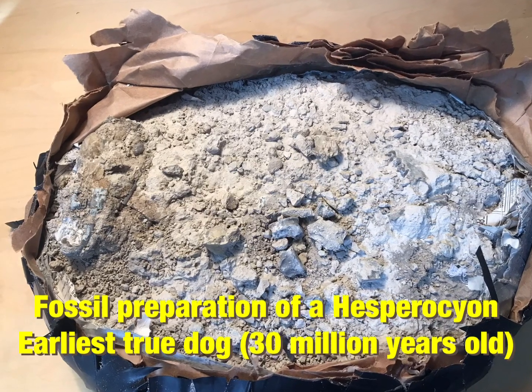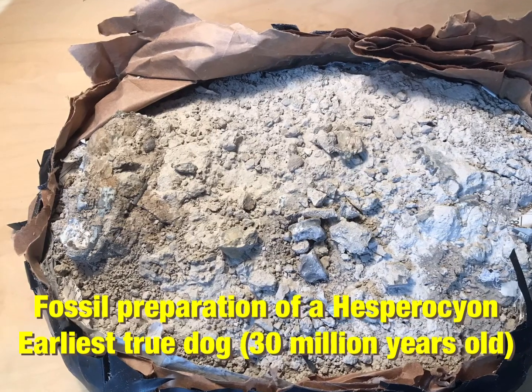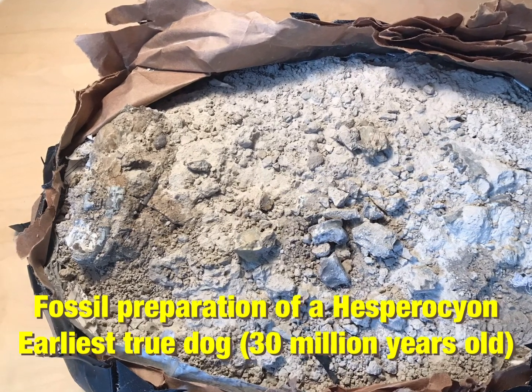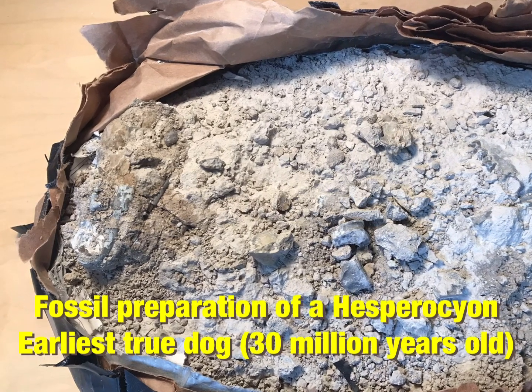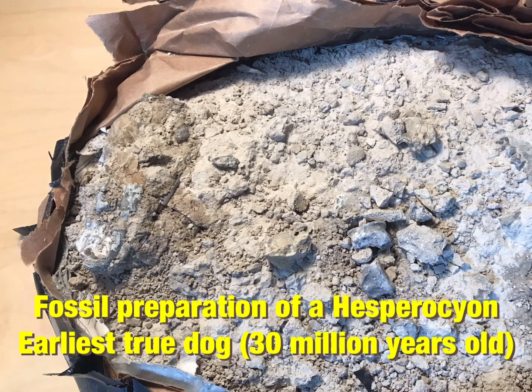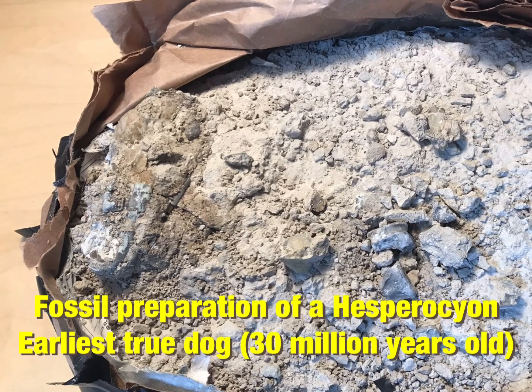Welcome back everyone. Today's fossil preparation is going to be this block here which contains the skull and partial skeleton of a carnivore called Hesperocion, which lived 30 million years ago. You can see on the left-hand side of this block, as it was found, you can see the skull emerging and there are various other bones around this block which are ready to prep out.